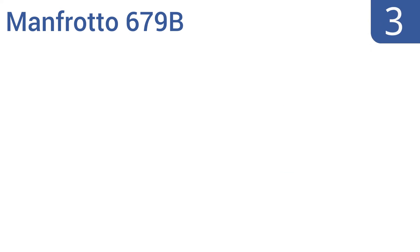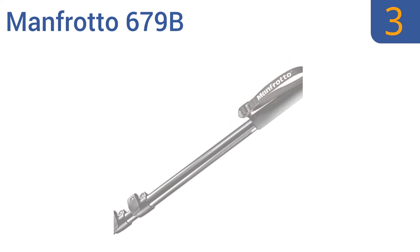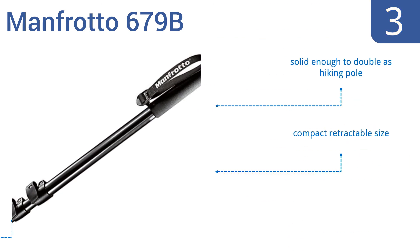Nearing the top of our list at number 3, the Manfrotto 679B has a stable platform that's great for small cameras and mid-sized SLRs. It features dual screws measuring a quarter-inch and three-eighths of an inch, meaning multiple types of equipment are compatible with this handy unit. It comes in a compact retractable size with reliable leg clamps, and it's solid enough to double as a hiking pole.